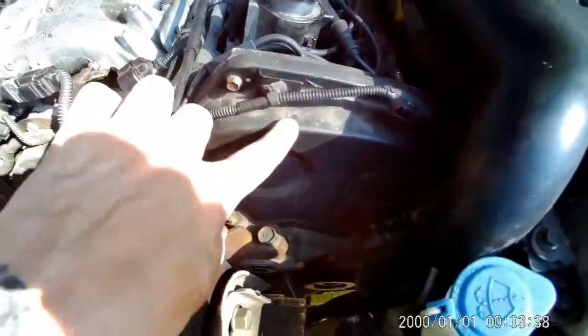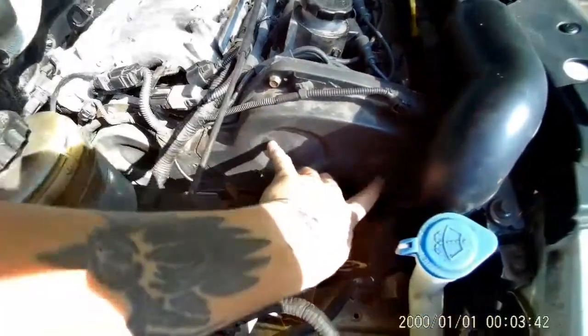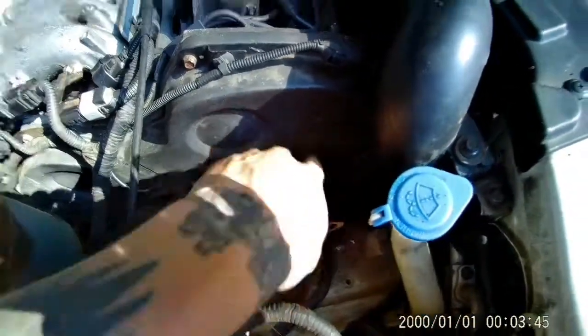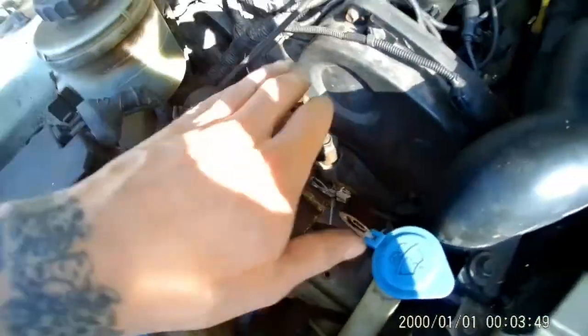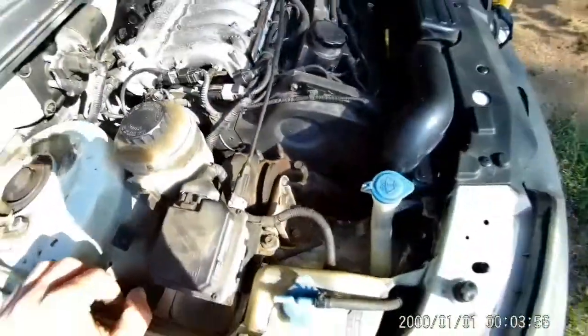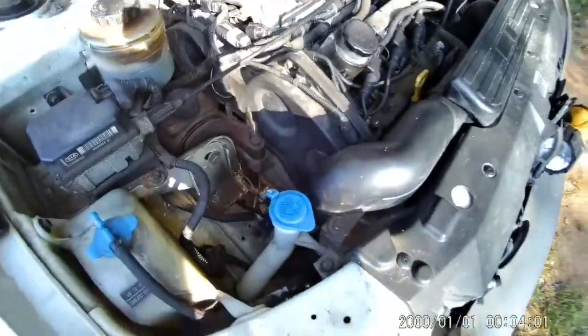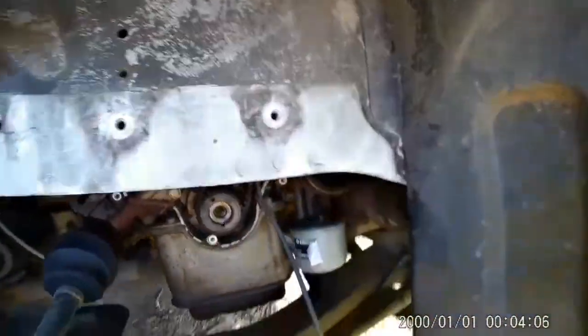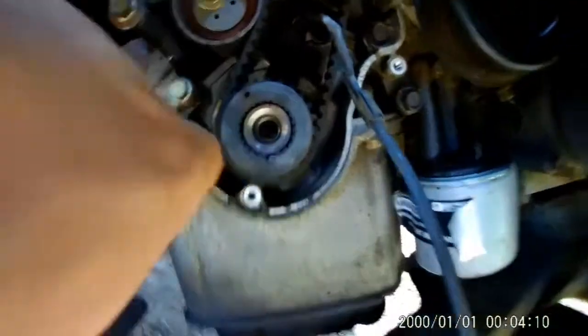I have to take these covers off up here — that's where your camshafts are — and there are two timing sprockets on both sides. On the other side, I'll have to remove this motor mount to get to the front of the motor. So it became more of a big ordeal by me having to remove that sprocket. I have to wait on some tools to come in, so please bear with me.